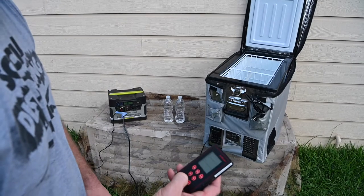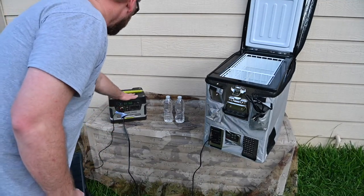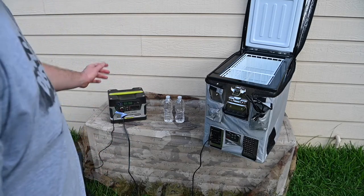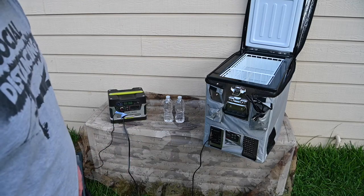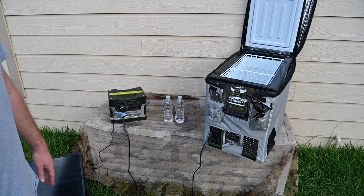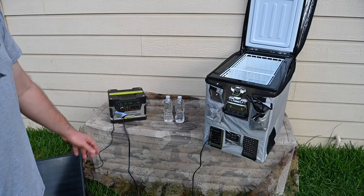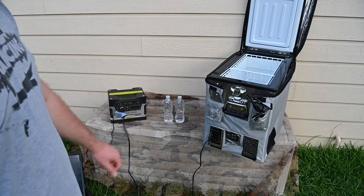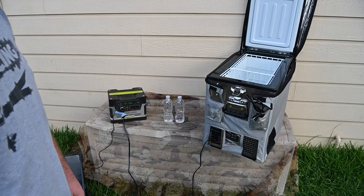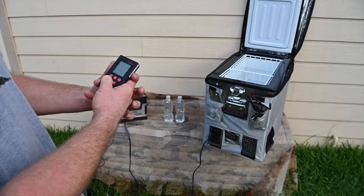We're going to let this run for roughly about an hour. Hopefully we have enough sunshine — this is an older Goal Zero, one of the first generations, and it's been all around the country. We'll see if it'll keep the charge long enough. I've seen other reviews on this fridge and it draws roughly about 40 watts or so. It's on high — there are different settings — and I'm going to leave it on high and see how long it takes to cool the waters down, not necessarily to zero degrees Celsius but we'll see what it does in an hour.